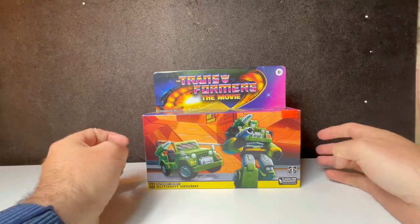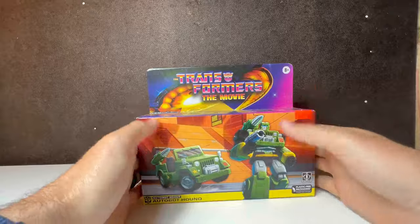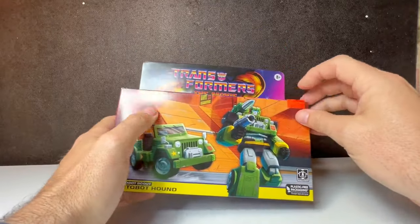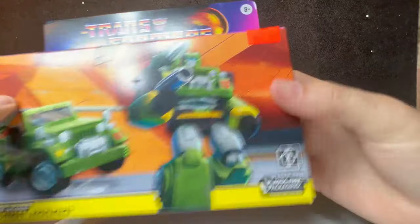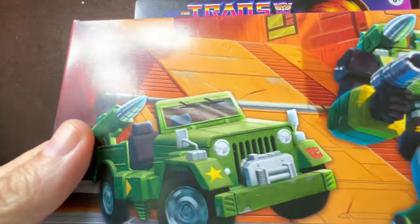Hello YouTube Nation and welcome back for yet another vintage toy review. I have finally found one of these at my local toy shop — it was 40 bucks, which I think is about what they go for. I'm gonna do Movie Hound!